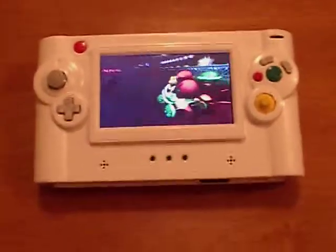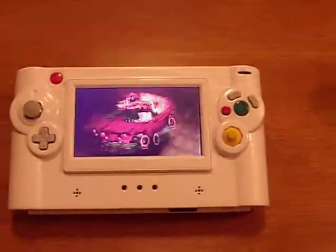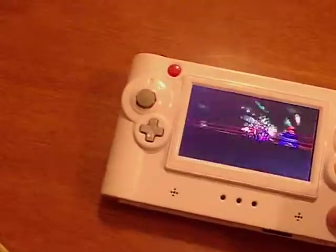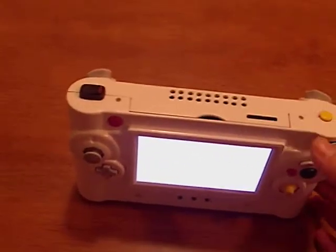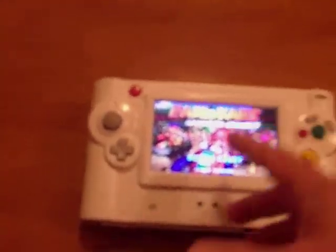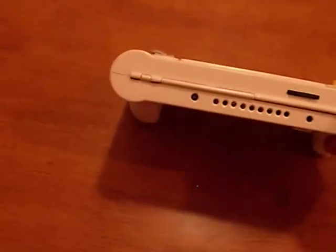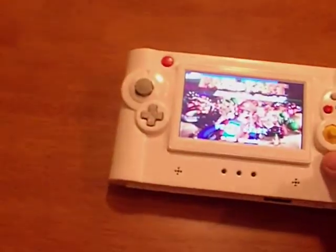The 5.0-inch screen — especially with that resolution — I think it's pretty high resolution for the size. I didn't install a video-out connector. There's no video out yet, and I'm not sure I'm going to put it in, because with a 5-inch screen you don't really need to plug it to a bigger screen. There's also no second player connector added.